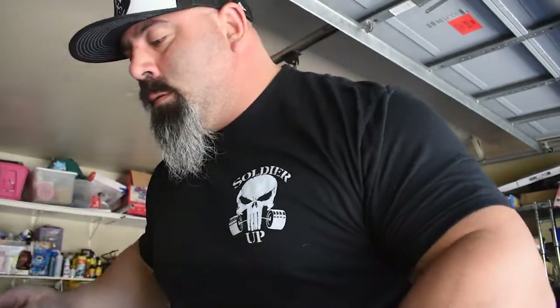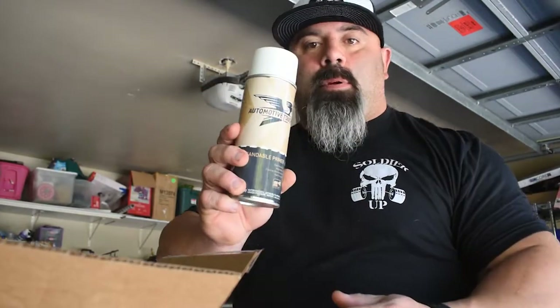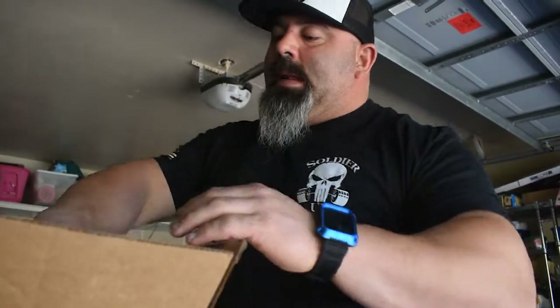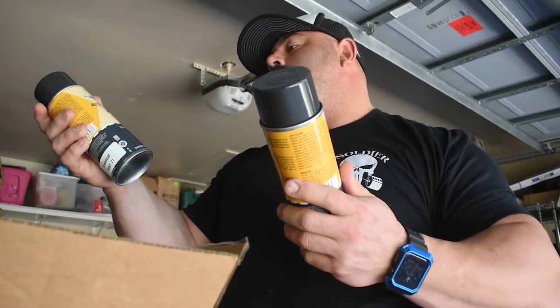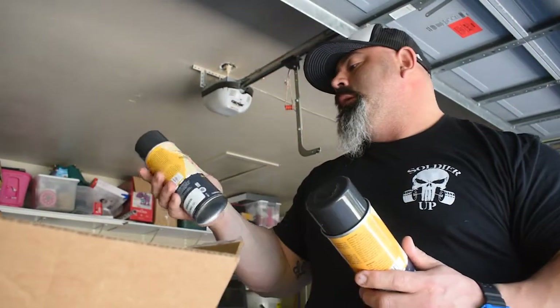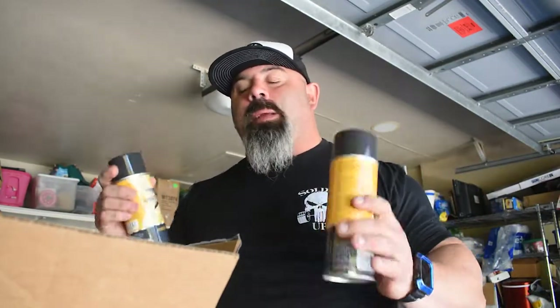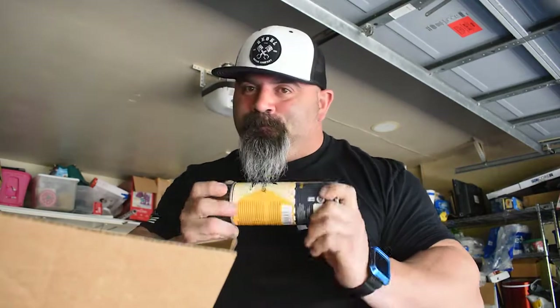I got sandable primer, gloss clear coat — two cans of that — and three cans of the base color, which is white. Everything I've read — I've never actually painted before — but everything I read is that wet sanding could make a bad paint job decent. We're on a budget here, so hopefully it works out and you guys can benefit from it.